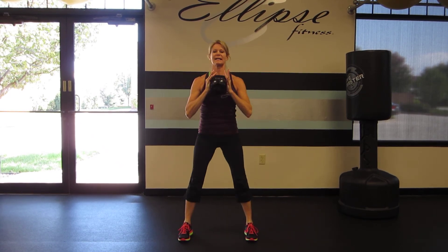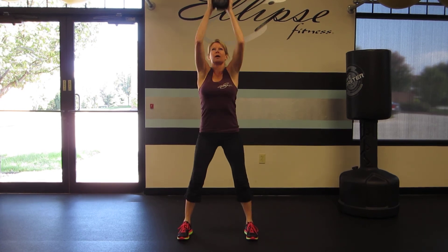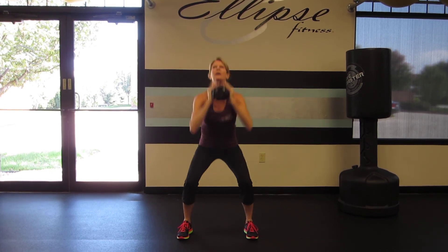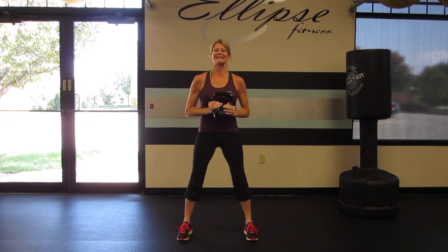You'll notice that was not two moves. I didn't stand up out of my squat and then press — it was one continuous fluid movement. That is the squat press.